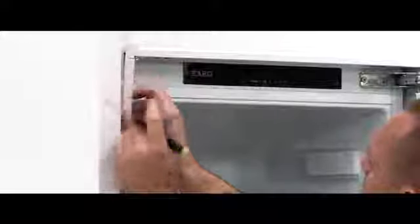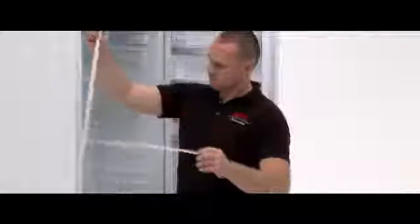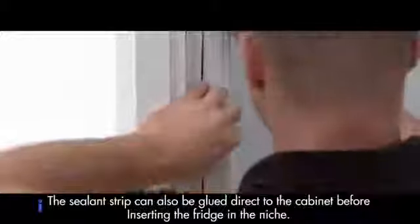Next you will need the ceiling strip. Open the fridge door and place into position to measure it. Cut the ceiling strip to the desired length. Peel off the adhesive cover. Stick the ceiling strip into position on the fridge. Check that the ceiling strip is fully in place.